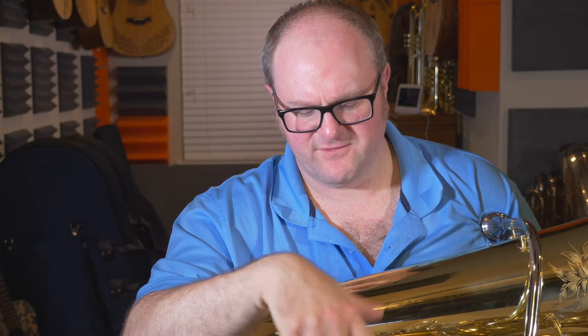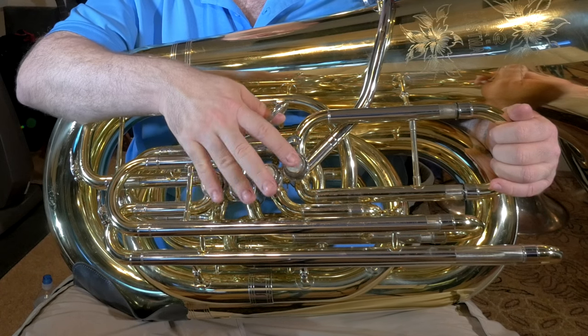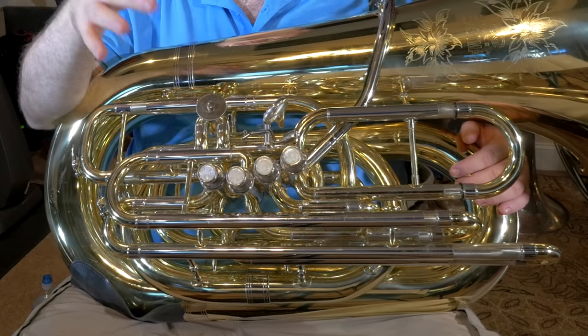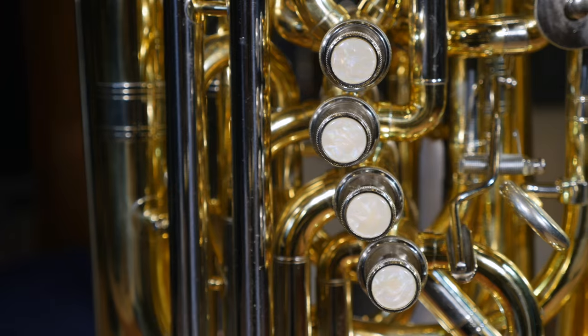This horn really needs a break-in period. I haven't played it a whole lot, but I think if I played it another couple of months consistently at least a few times a week, the slides would start moving and I wouldn't have any issues with the valves. I'm pretty confident now that the first valve issue is worn in and working fine because I haven't had it stick for probably a few weeks. It feels a lot better — good and fast. That's one of the things I really like about this horn: it has super fast, smooth action valves.